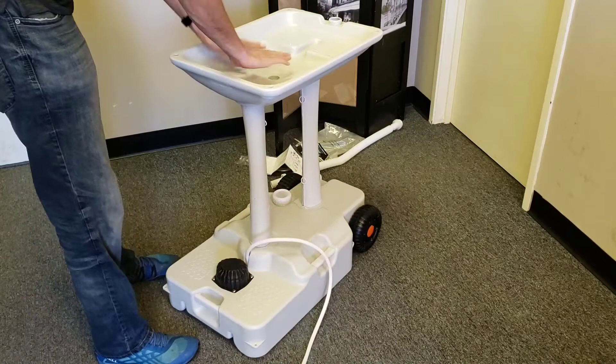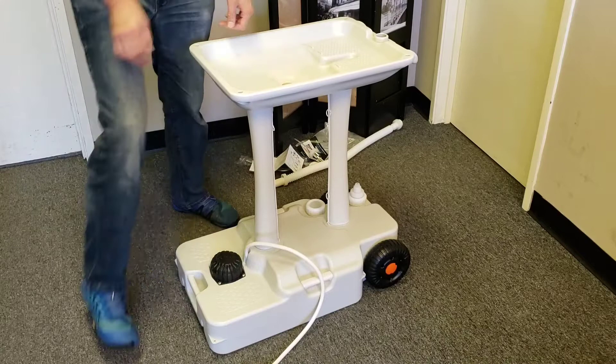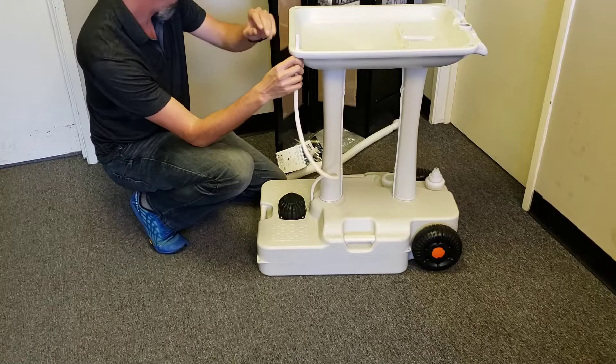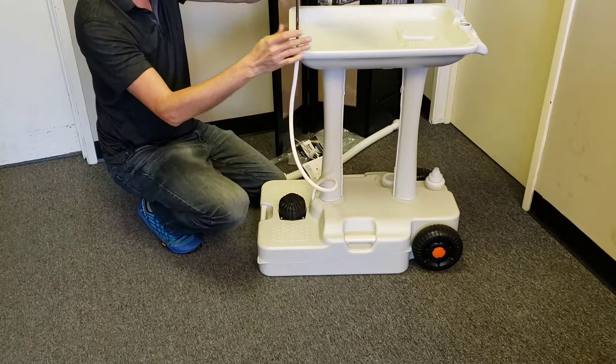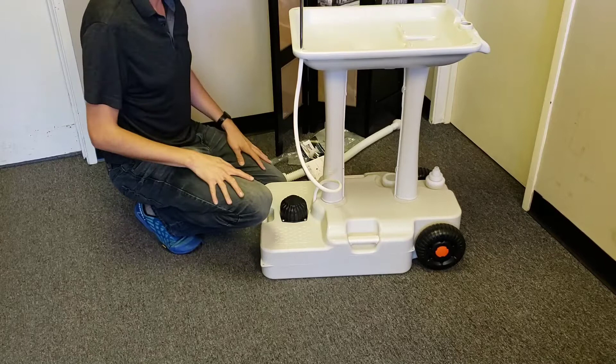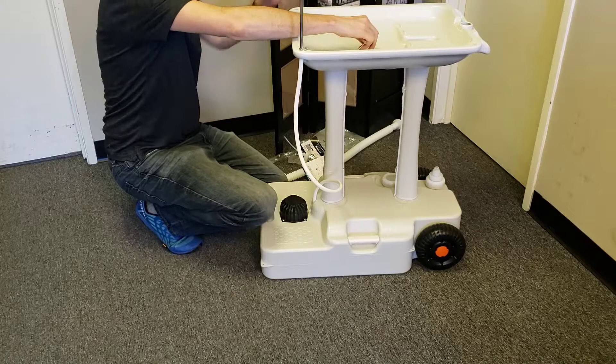It looks like the basin is intended to be on this side because you can come at it from any angle over here to pump water into it. This water pipe on the faucet looks pretty basic — you just push the tube up there, put the water pipe in, stick the faucet into the water pipe, and pull it down into the hole. You can place the faucet at any corner — there are holes in all four corners. There's a drain plug with a little chain you can throw off the side when you don't need it.